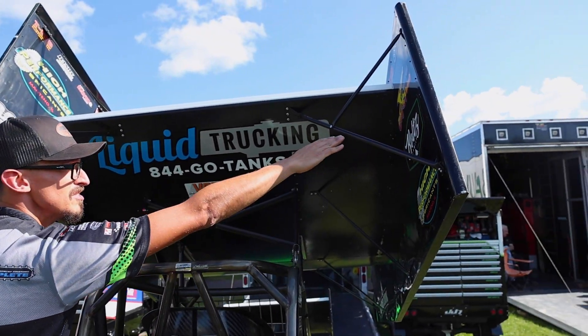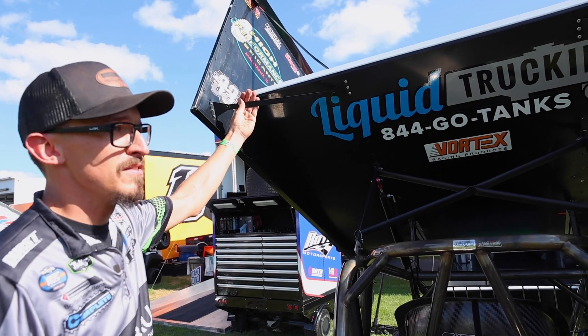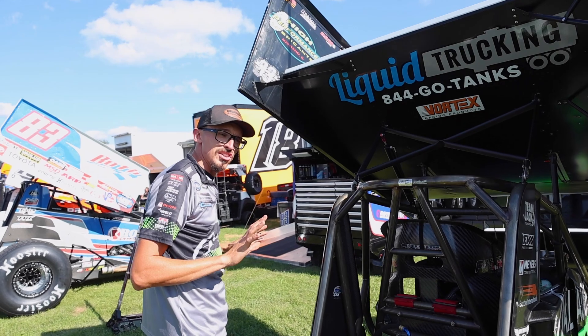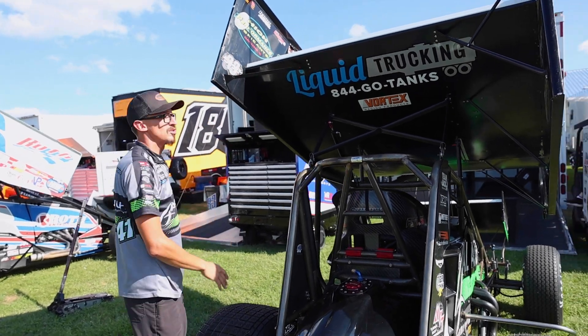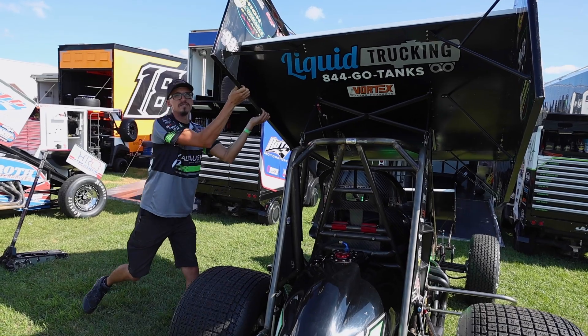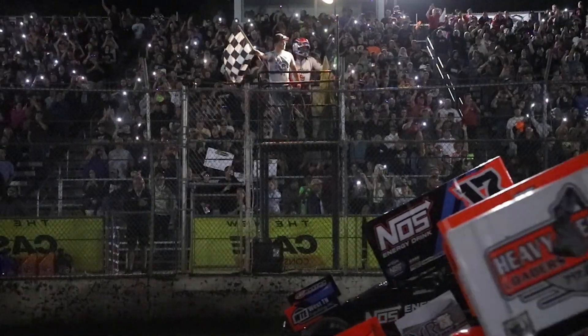The side boards of the top wing are attached with braces on the right side and straps on the left. The side boards are offset because as the race car slides through the corner, the wind blows this way — the side boards catch the wind and actually suck the whole car down to the left. That's a characteristic of a sprint car that's not seen in other forms of motor sports.